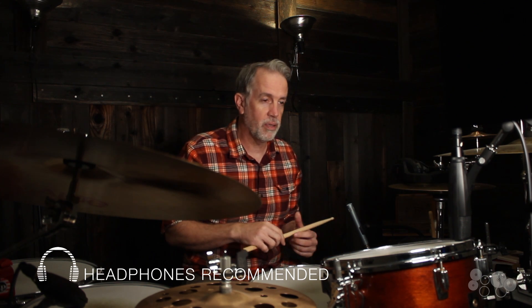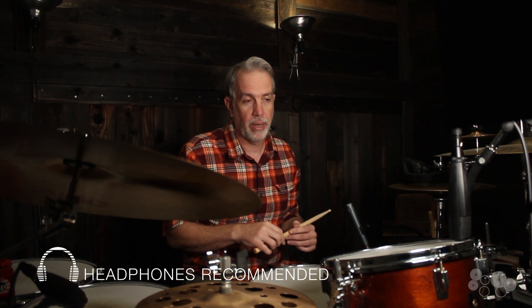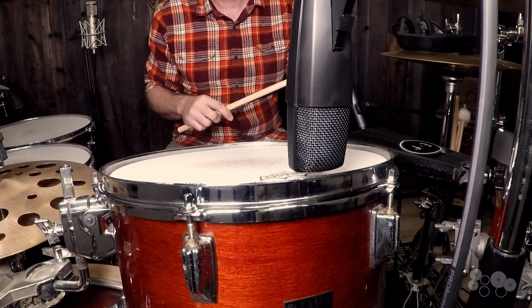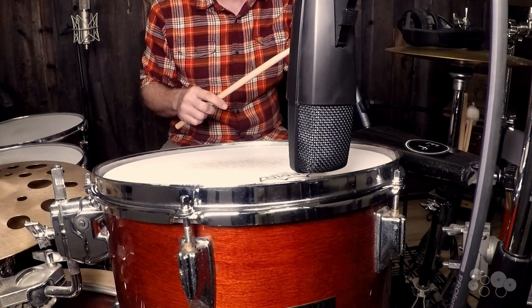So example one here: the microphone is right at the edge of the drum, about a half an inch up from the head, and it's just pointing straight up and down.